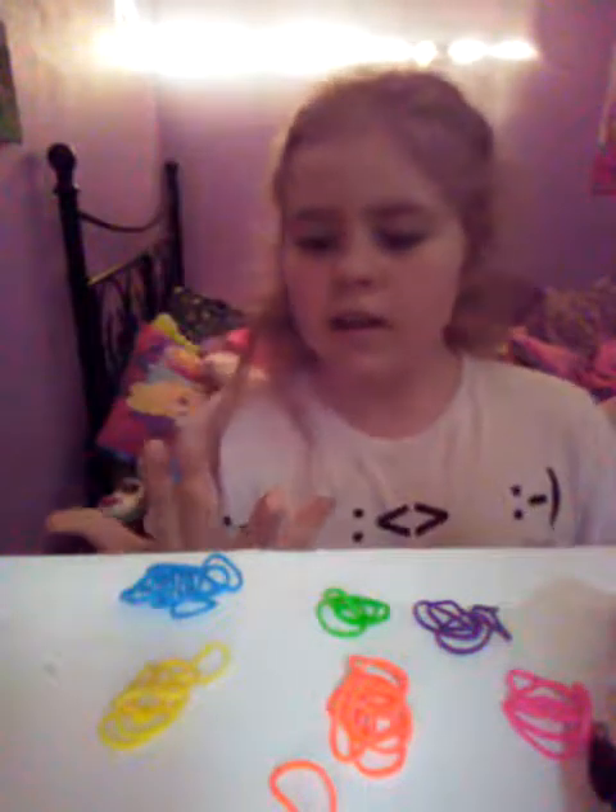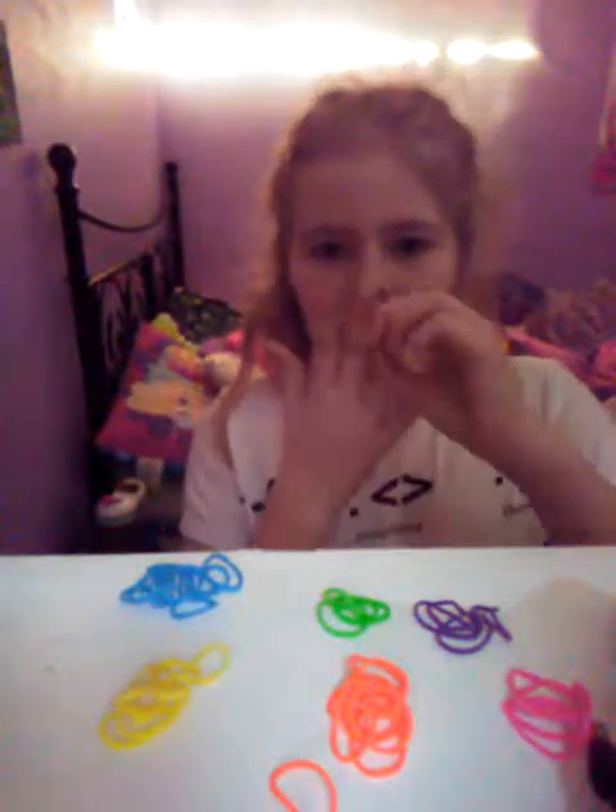And if you're confused and you're like, oh no, I didn't do it right — you are. Just slide it down and then you can just get a different color.